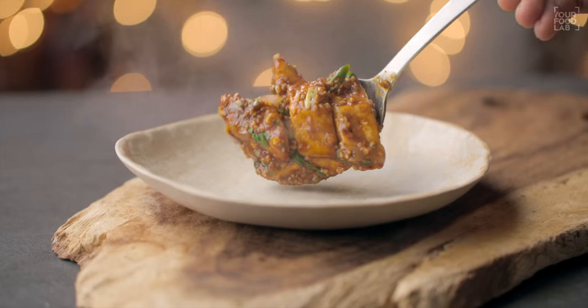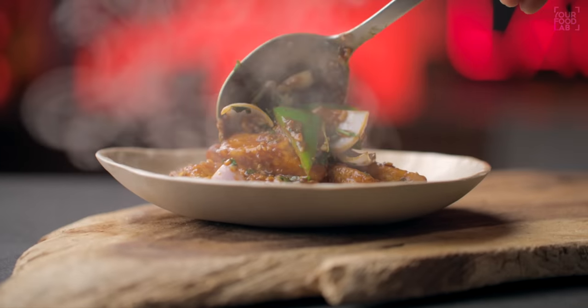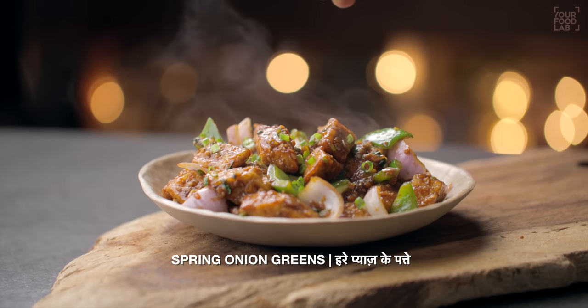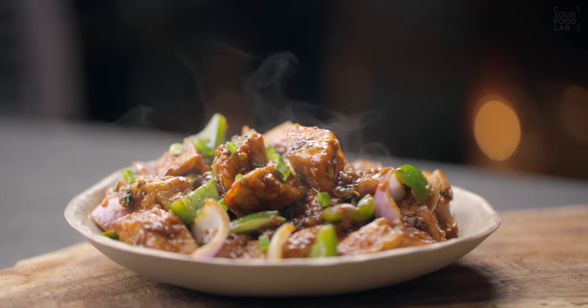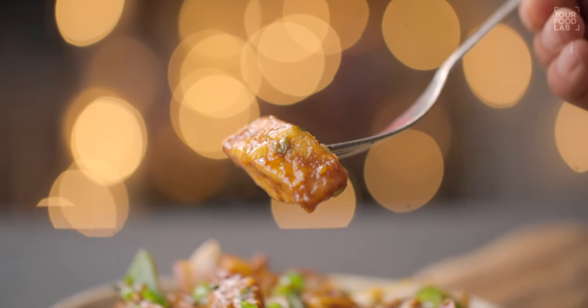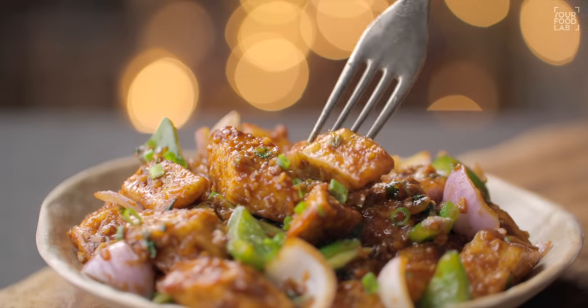Let's plate it YFL style. The paneer chili is very beautiful — the paneer is fried perfectly and the sauce is just right. If you want to make a gravy version, it's very easy: add some vegetable stock or warm water, add some starch slurry, and the paneer chili becomes a gravy. Eat with noodles and fried rice — it will be a lot of fun. The starter paneer chili is very good.